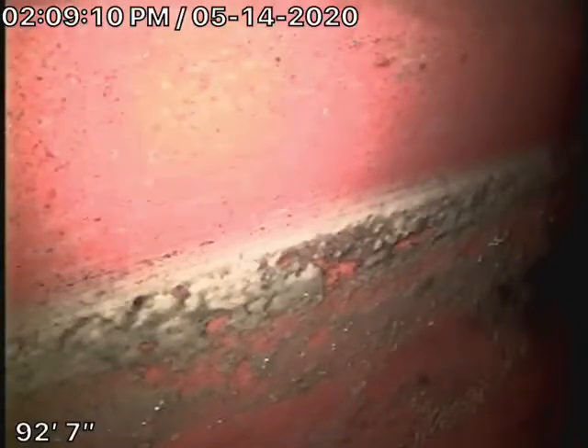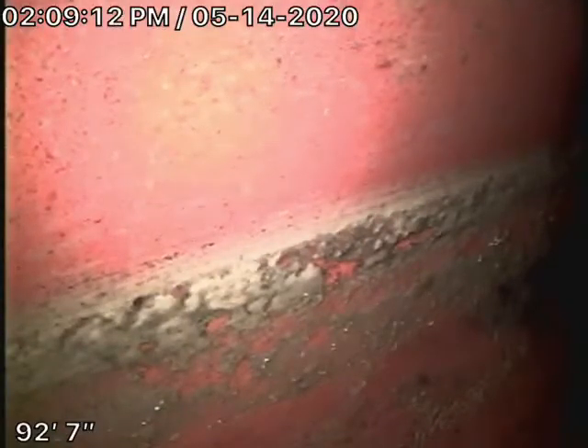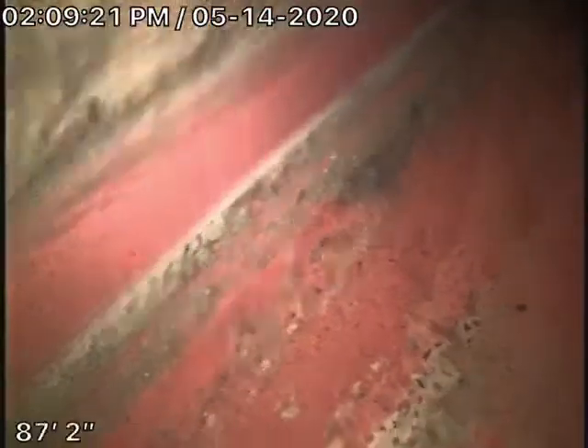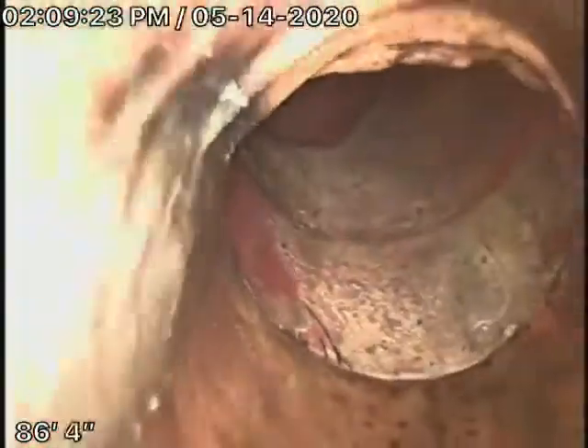Right now we're running our camera from a 3-inch roof vent and we're right at the city connection in the street. There's the city sewer right here and there's your connection. It appears there's a cured-in-place pipelining in the street, which at this time looks like it's in good condition.